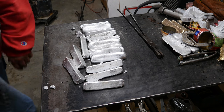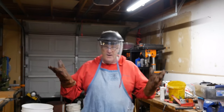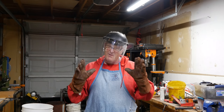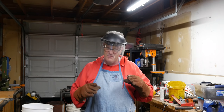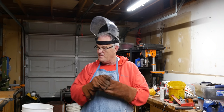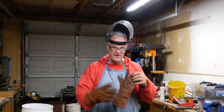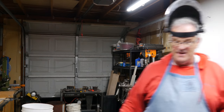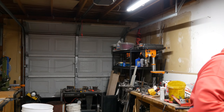Let me put the camera back on me and talk one last thing to you. You never really see me, but this is what I look like when I'm pouring and melting stuff in the furnace. I realize this is probably not the best PPE — personal protective equipment — but it's better than nothing, and it's certainly better than wearing shorts and tennis shoes, which you see all over the place. It's all about safety out here.